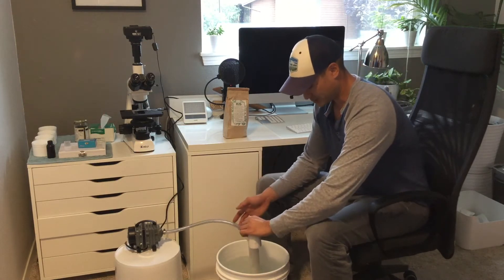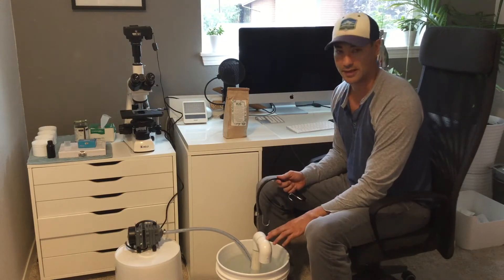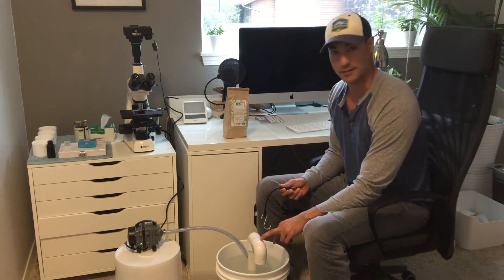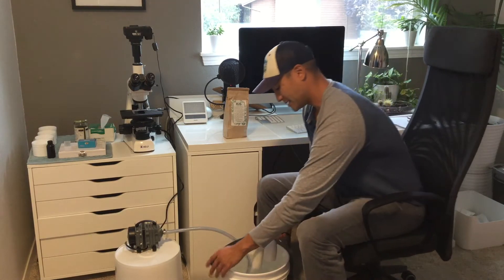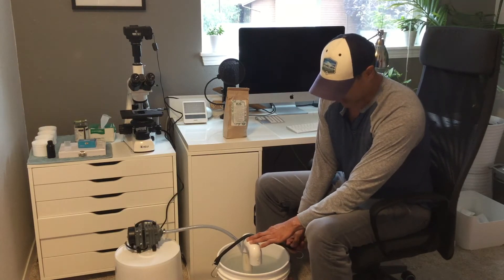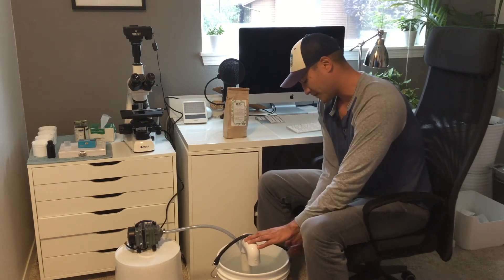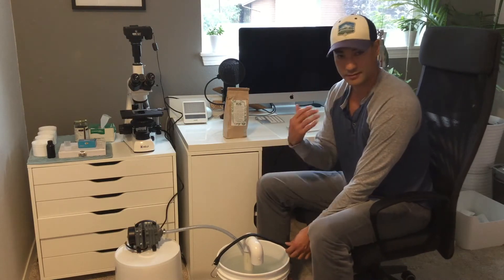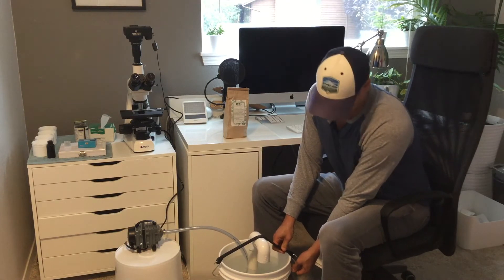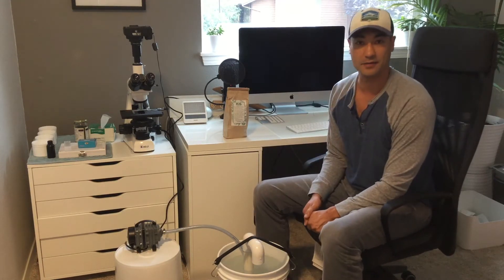To use this brewer, we're just going to set it down into the water, and I've already de-chlorinated this water by leaving it out. We just have chlorine here in the Seattle area, so I don't need to worry about chloramine. I just let it sit out — this water's been sitting for about four or five days. You can also run the brewer for six to eight hours and that should take care of it as well. You can usually smell the chlorine, which is a good way to tell if it's still in there. Or use rainwater or some other source that's already had the chlorine or chloramine removed.